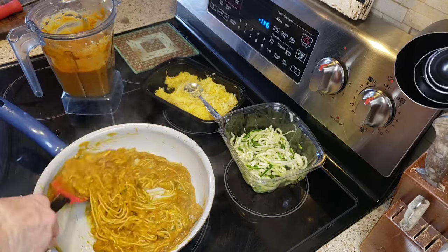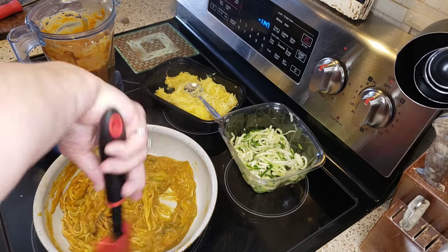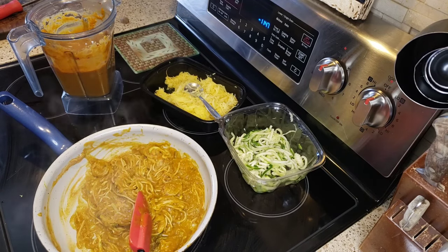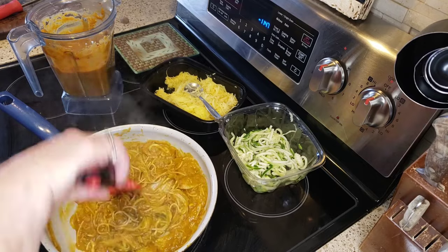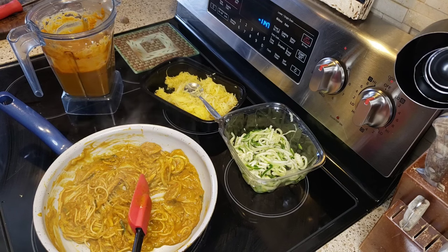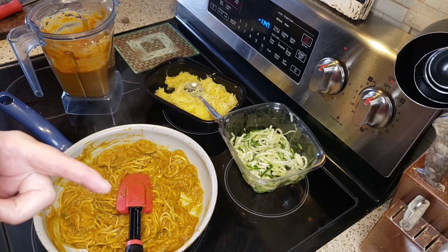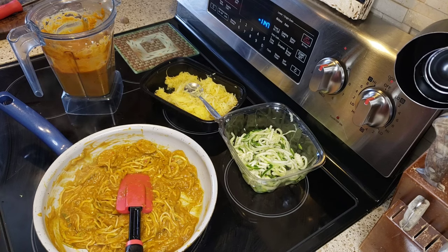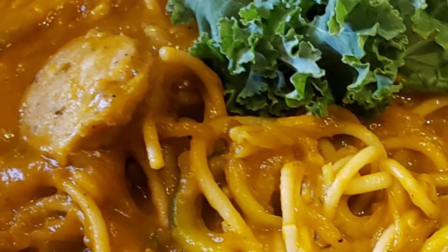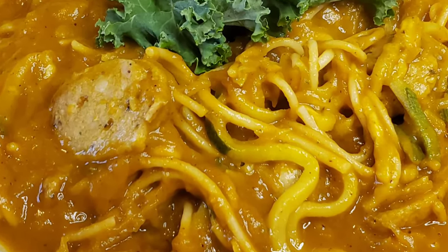I'm going to plate this up and show you the picture at the end. I appreciate everybody that tuned in today — I hope you make this recipe because it is absolutely delicious. I'll see you all in the next video! If you're new here, please hit that subscription button and the notification bell. If you like this type of dish for very low points, please give me a thumbs up — it really helps out my channel. Alright guys, I'll see you all in the next video. Thank you so much for tuning in — I love all you guys, bye bye!